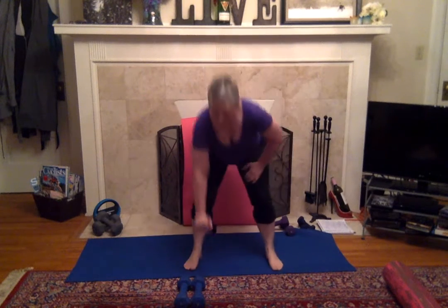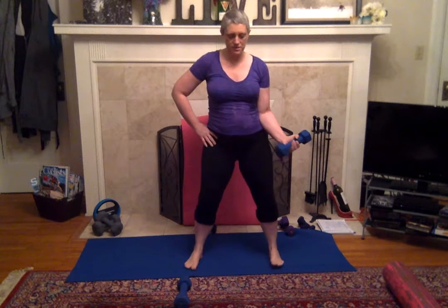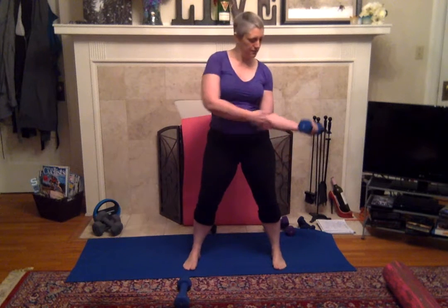Grab one weight. I'm doing a heavier weight today — I'm doing an eight pounder. We're just going to work until we're fatigued, okay? No counting, but you can count if you need to. We're going to start with a bicep curl. Tuck your elbow into your hip, knees slightly bent, abs in, and brace.